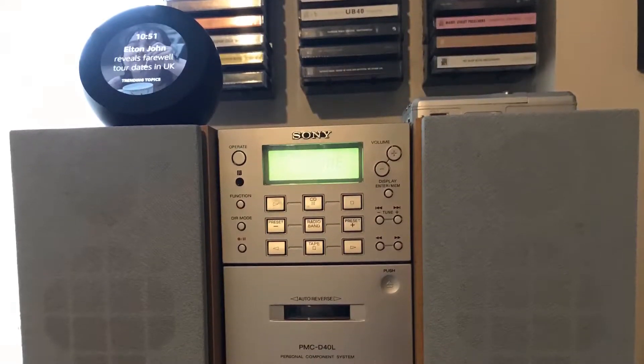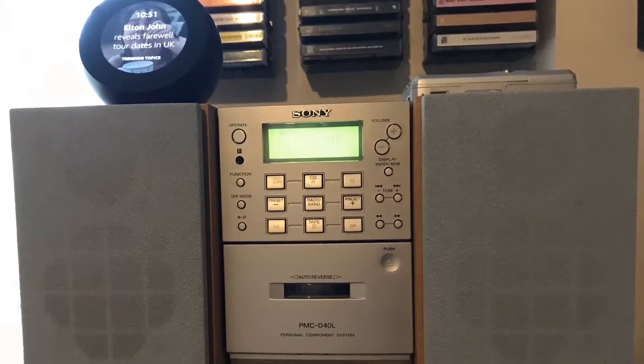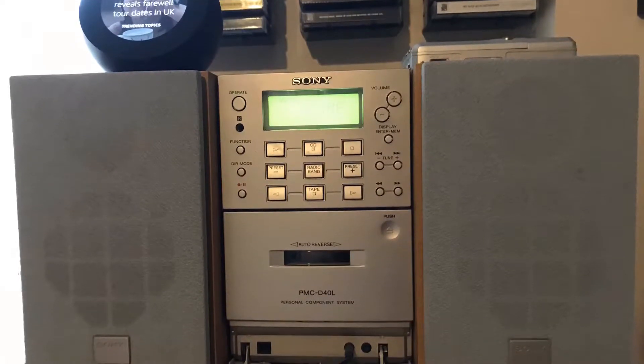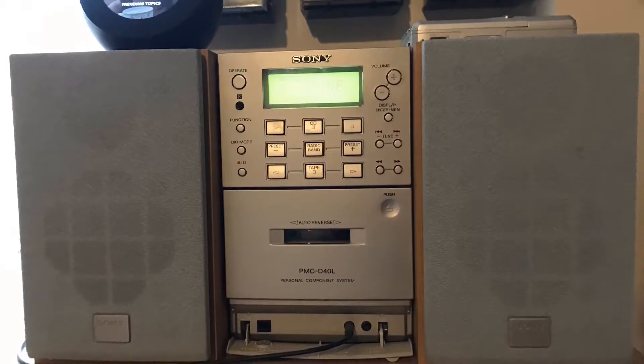That is my Beatles collection on CD, DVD and Blu-ray. I'll quickly talk about the equipment I use to listen to my music collection. I've not got much space in my home so I have to be really limited with what I collect and buy. The hi-fi — you can't really call it hi-fi, it's a micro system — is a Sony PMC-D40L, originally released around 1999-2000. It's got a CD player, cassette with auto reverse for continuous play, and FM/medium wave radio, though I can't get a decent FM reception with it.